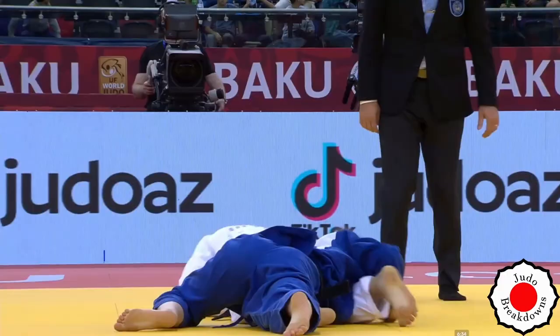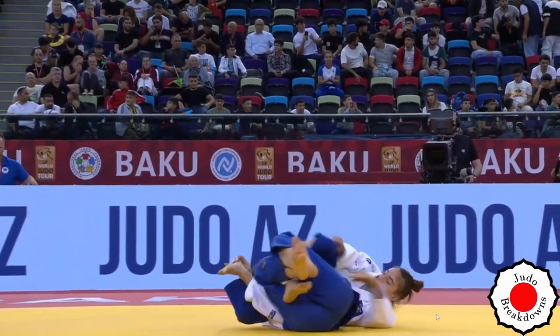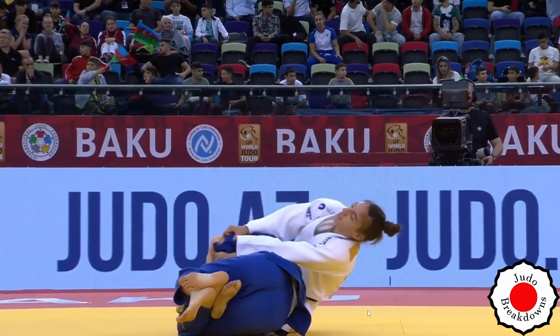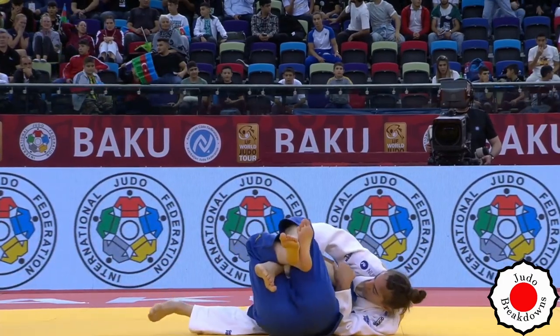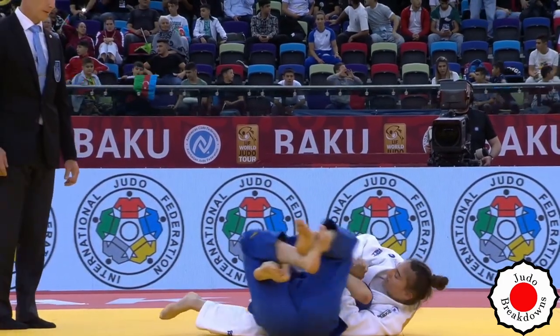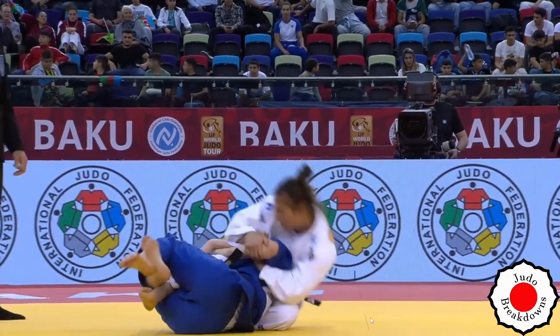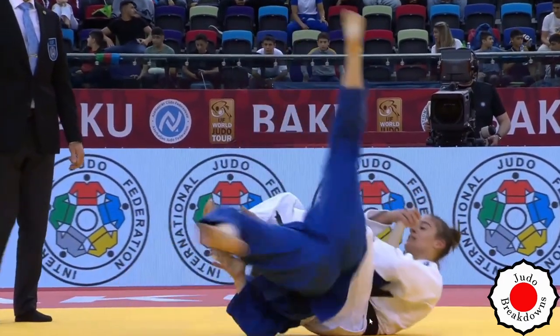Let's have a look at how she even got into that position. You can see here, very classic turnover, working on the arm, and she just rips — pulling on the arm — and she's holding on to herself.